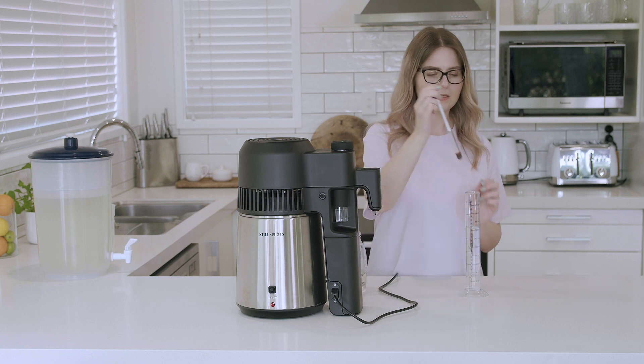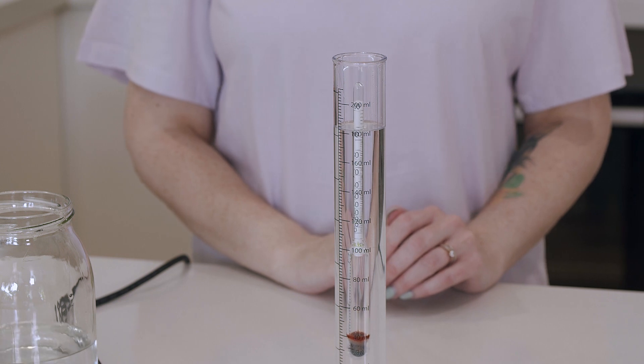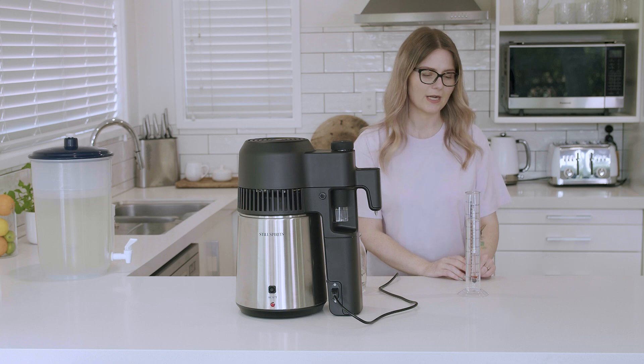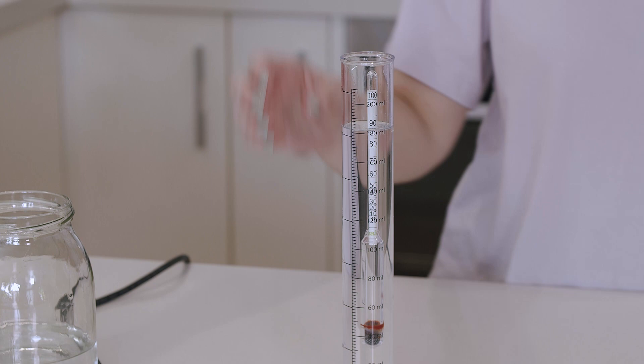Place the alpha meter in and wait for it to settle before taking a reading on the side. We're sitting at 90% ABV.